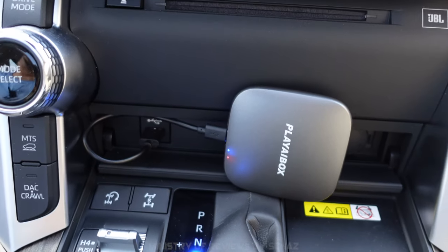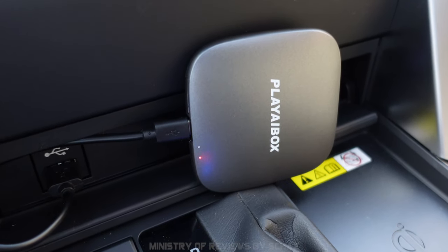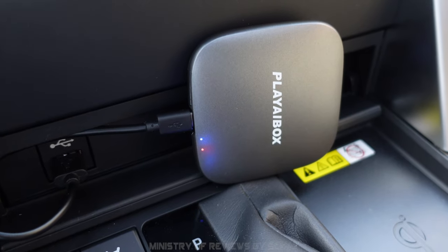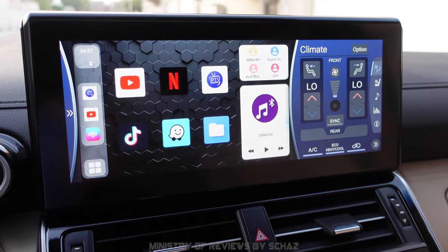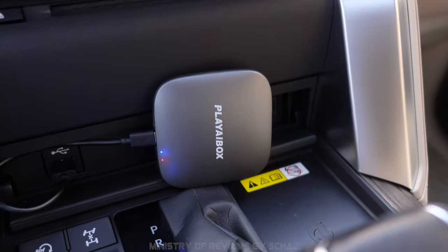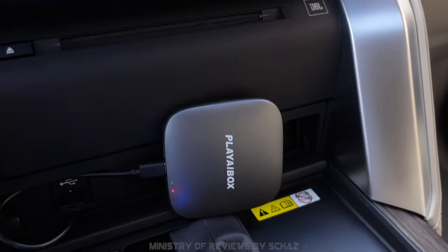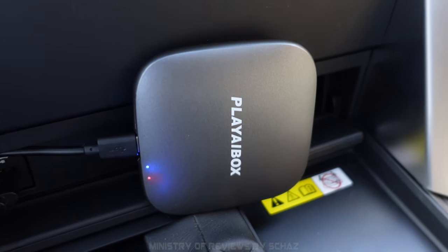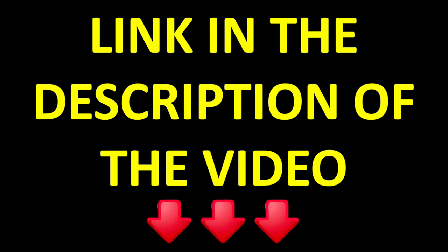So we've tested all the different applications on this Play AI box CarPlay adapter. Everything worked perfectly fine. The video playback was excellent — absolutely no lag. When moving from one app to another, it was quite fast. I'm quite happy with this. If you are interested to buy this Play AI box with Android 12, just go to the link in the description of the video. It takes you directly to the manufacturer's store where you can buy this Play AI box CarPlay adapter with Android 12 operating system. Thanks for watching the video.